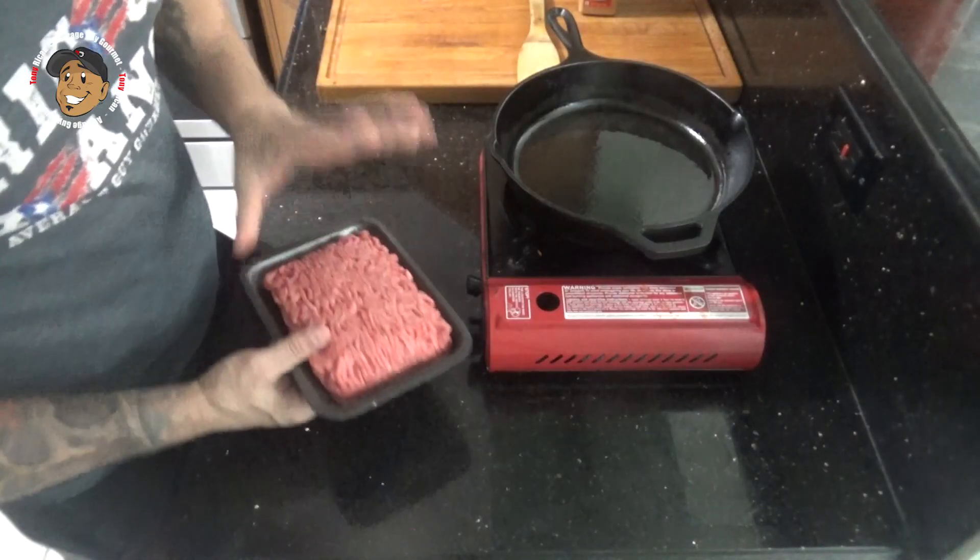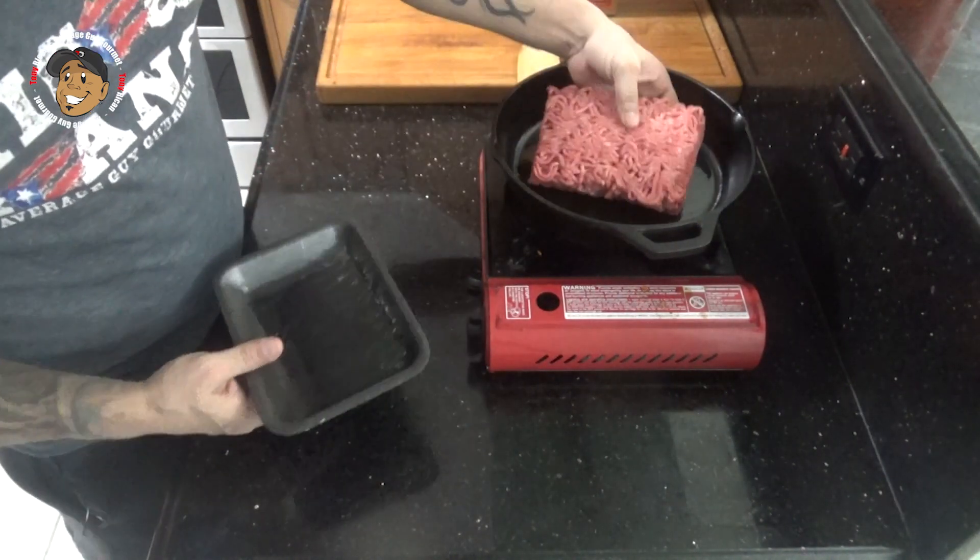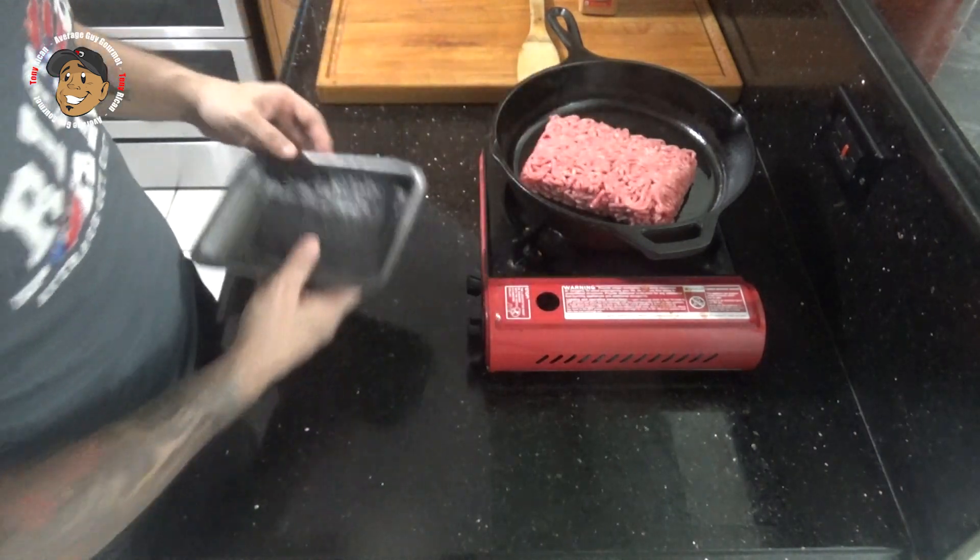While my potatoes are in the oven, I'm gonna go ahead and start browning my ground beef. Once that's nice and brown, I'm gonna add my taco seasoning and a little bit of water.